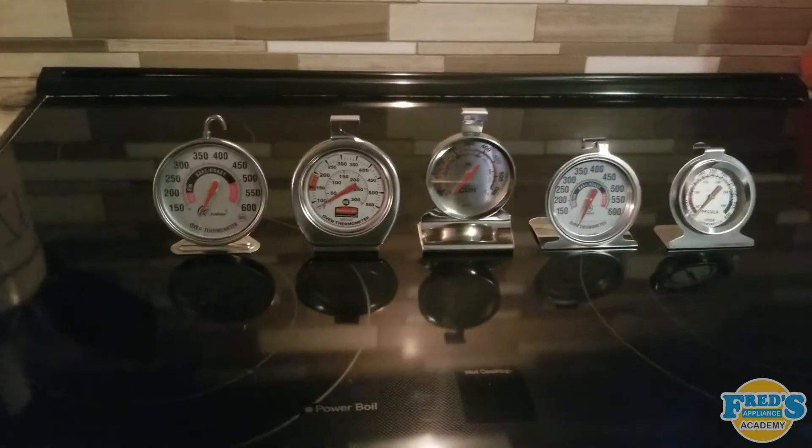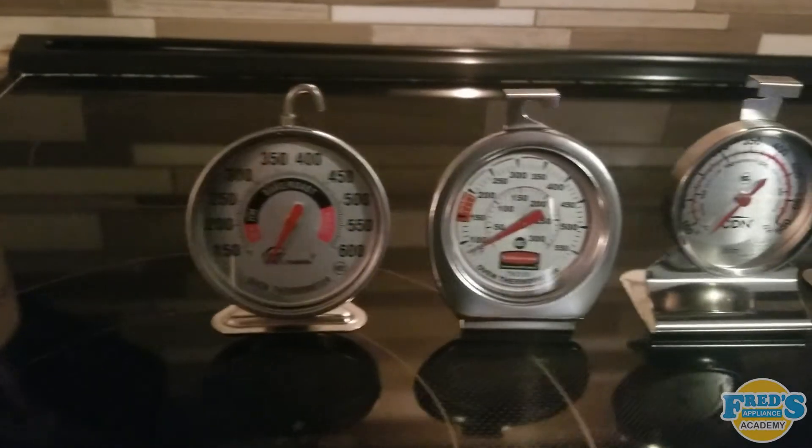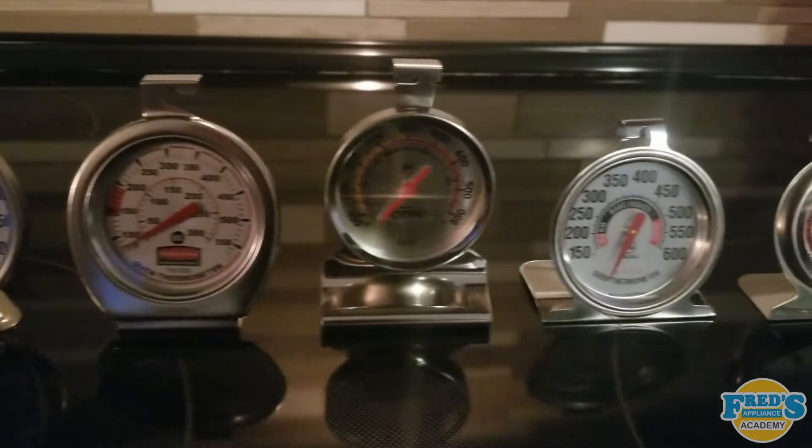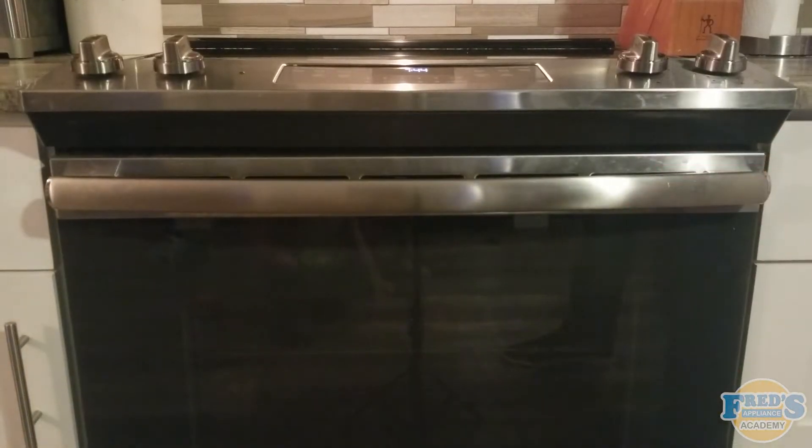Here I have five different brands of thermometers, all varying in price by just a few dollars. While they were not the cheapest I could get my hands on, they were certainly not the most expensive. I've placed all five thermometers on a baking sheet in the center of the oven, and now it's time to preheat.